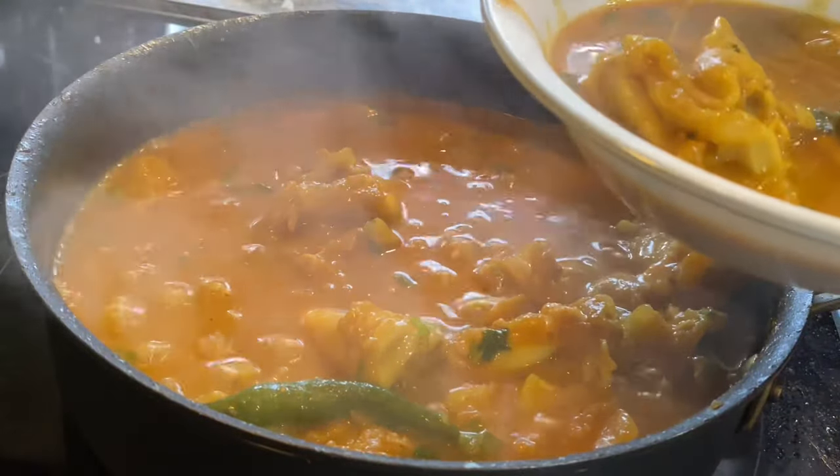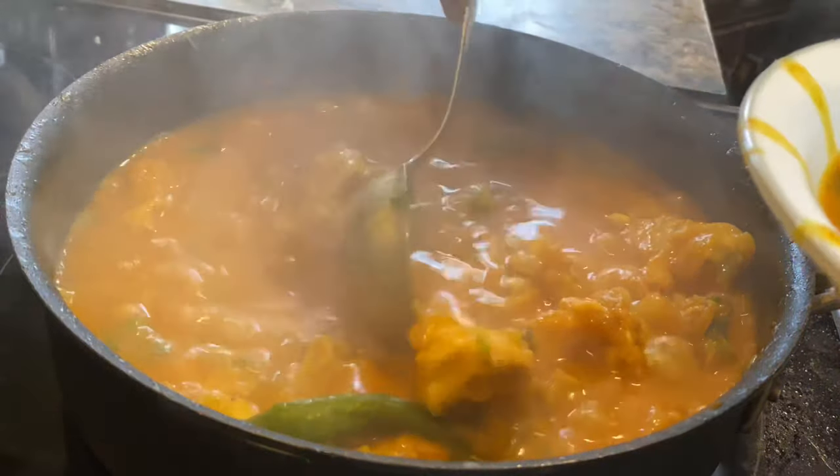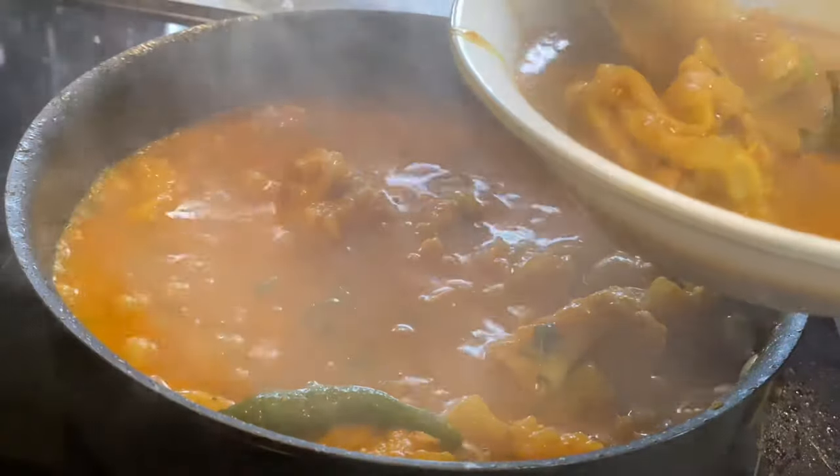We could never forget the tongue-tickling taste, even though it has too much fat content. And washing hands after the meal turns out to be a big hassle. But the taste is incredible.